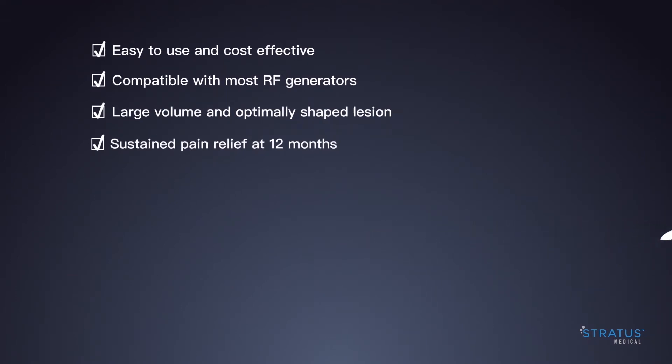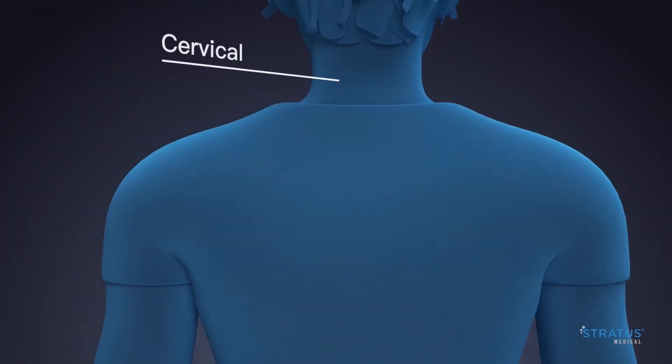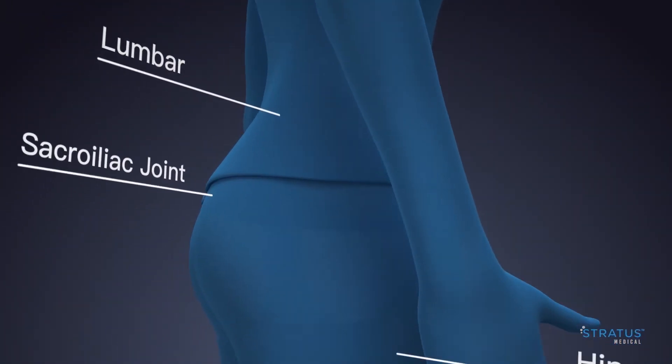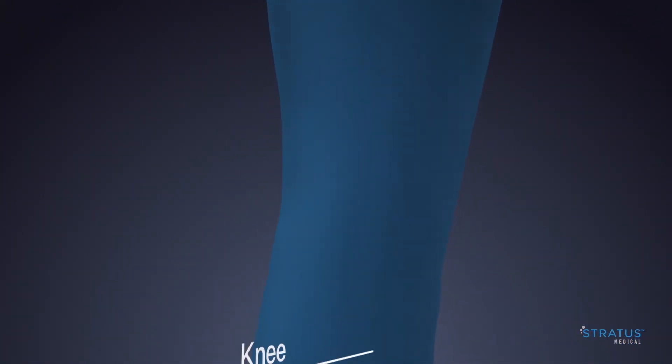Nimbus is routinely used for a wide range of clinical applications including cervical, thoracic, shoulder, lumbar, hip, sacroiliac joint and knee.